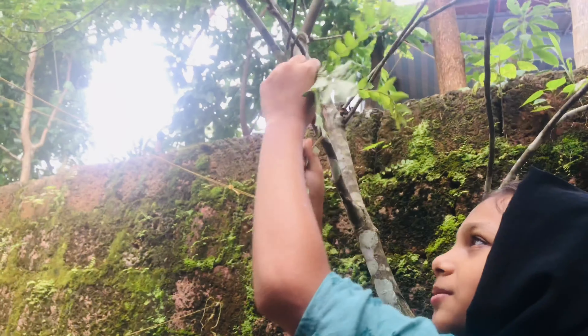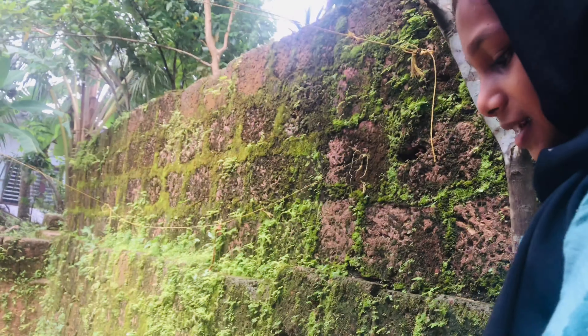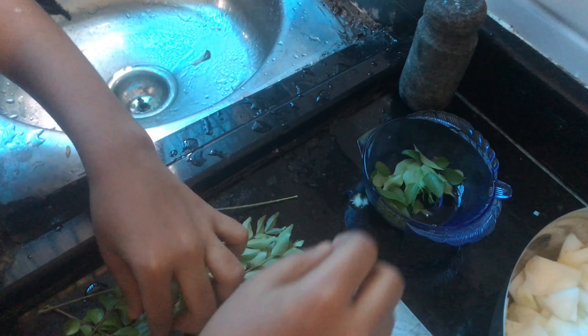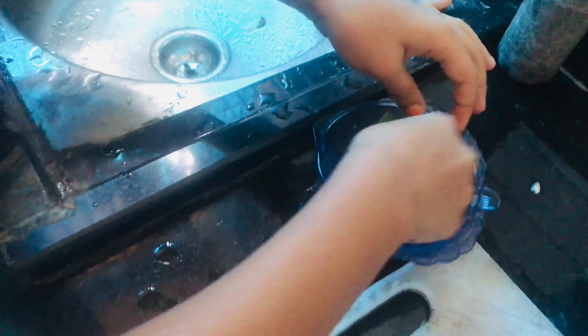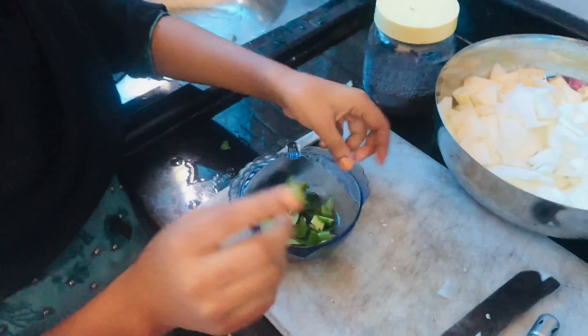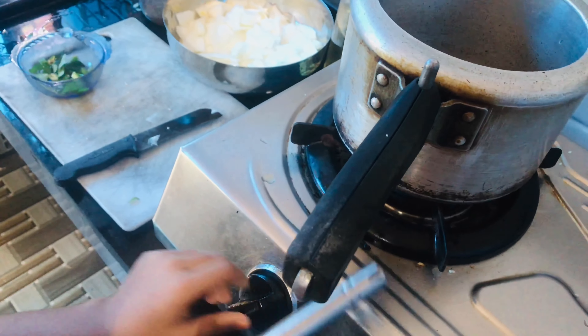I will stir the bean cheese with a knife. I will stir the bean cheese in a bowl. We want to stir the bean cheese. I am going to stir the bean cheese.